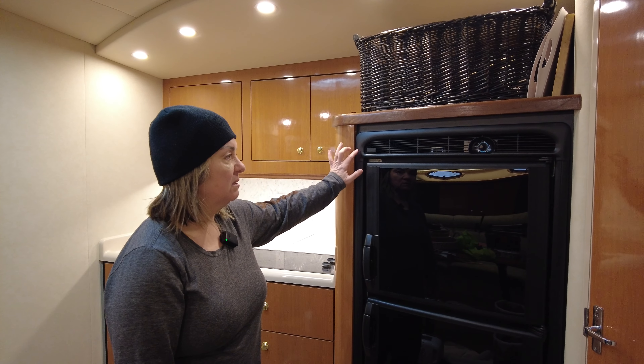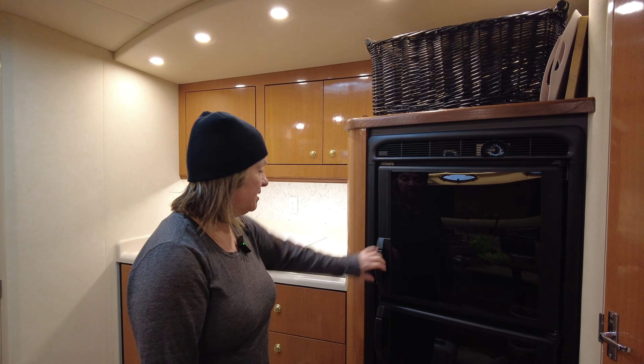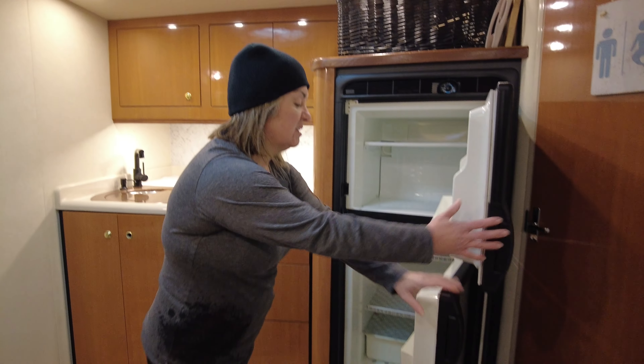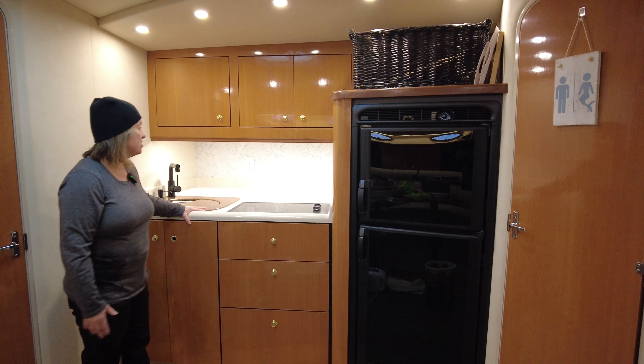Some of the trim was melted or something wasn't right, so I got a new piece of this trim as well. This is a massive fridge — we love it, it's a nice big fridge. Because we have a big fridge we don't have that big of a countertop.